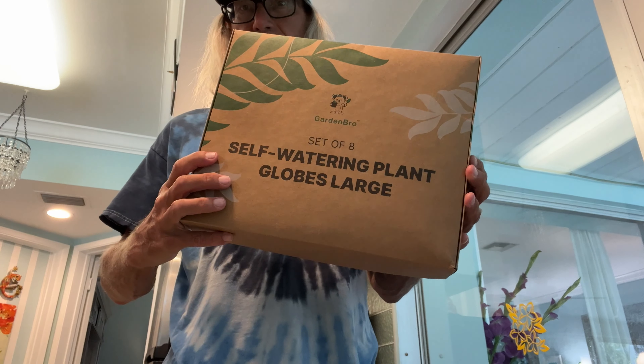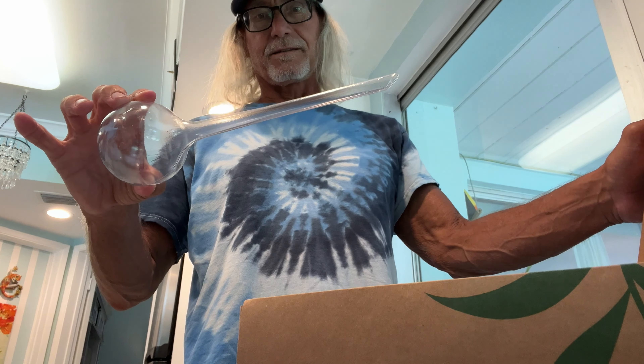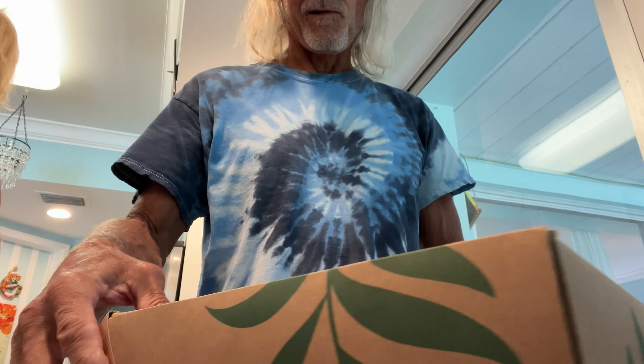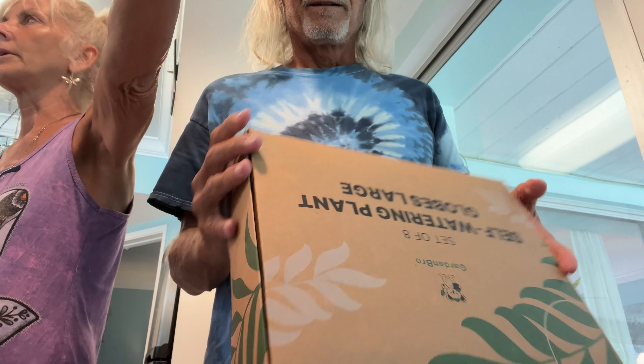All right, here we go — check it out, I brought some from there. Honey, are those big enough? No, I don't want those. They're going back — that was the lightweight one and it was all glass. What's wrong with them? They're all broken. I want large ones — see the difference? The large one, these are too small.